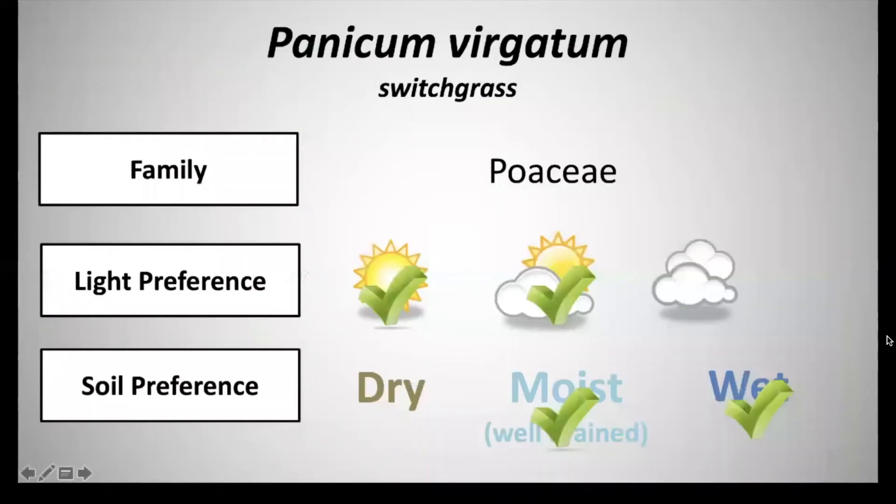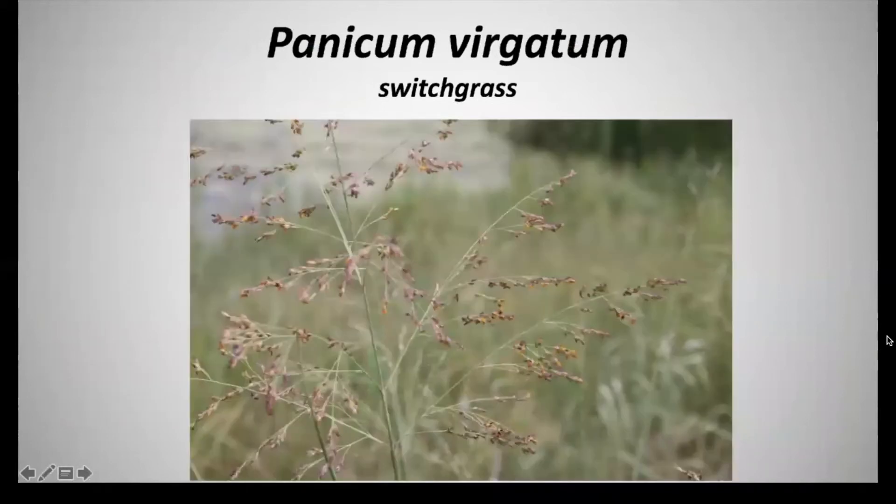Next we have Panicum virgatum and this is switchgrass. It's also in the family Poaceae, the grass family. It has a light preference of full sun to partial shade and a soil preference of moist well-drained soils to wet soils. This is a clump-forming warm-season grass with very open lacy sprays with small seeds, and hence the name switchgrass — it's very open, with an opposite leaf arrangement that rotates around the stem.